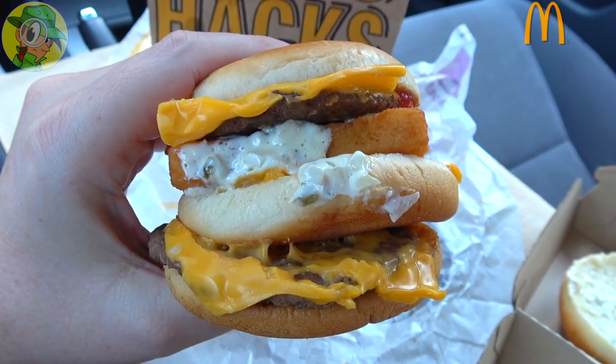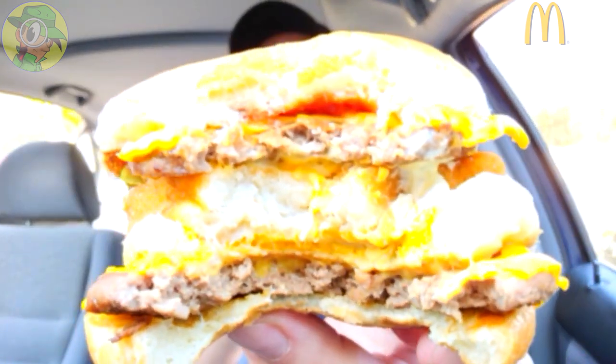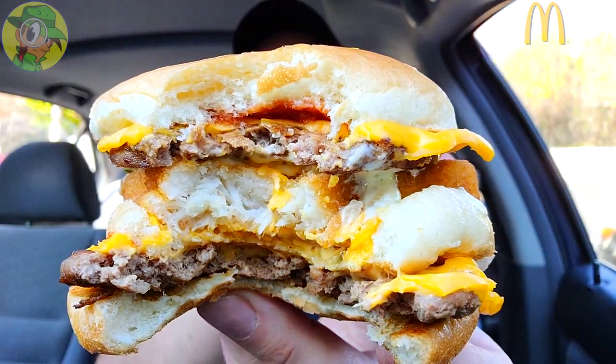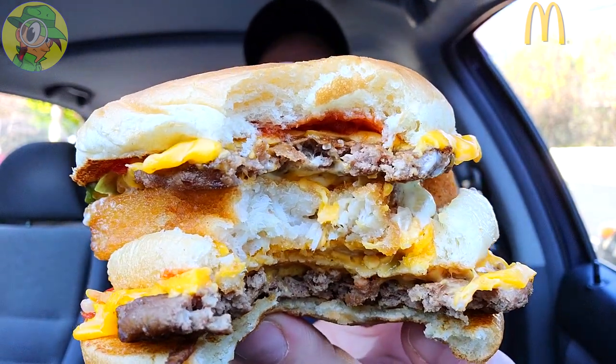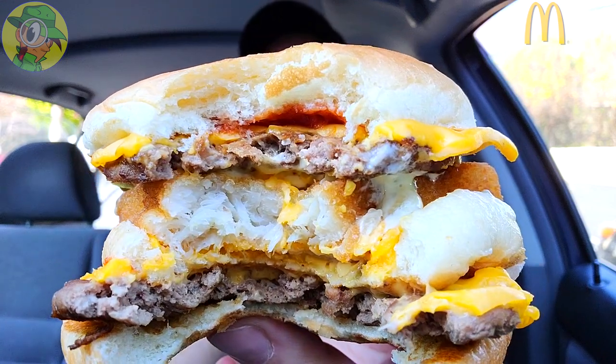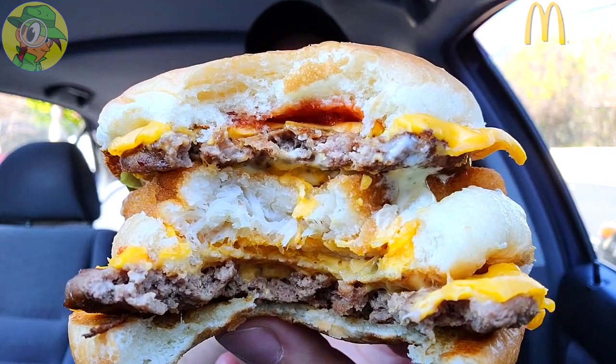That surprisingly works. Right off the break I'm getting a lot of beefy flavor — the double cheeseburger is the dominant flavor along with the cheese, so the beefy flavor comes up front with that cheesy goodness, and then it dovetails right into the fish with a little bit of that light tartar sauce at the very end. That's slightly overpowered by the ketchup for me, but the combination surprisingly works pretty nicely. I really dig having two proteins together sandwiched with all the cheesy goodness. My first time giving this a go and I'm digging the experience so far.